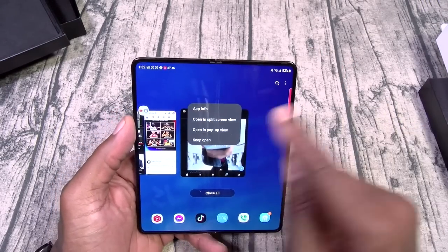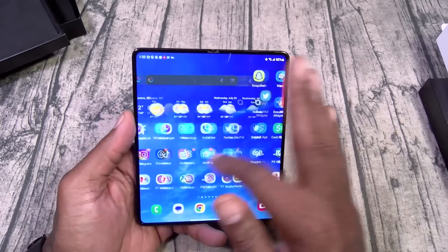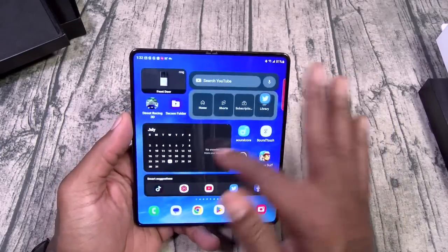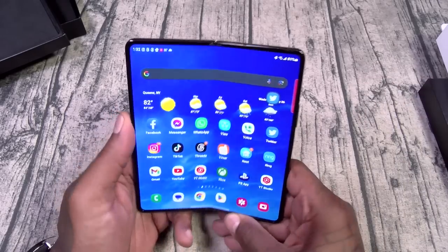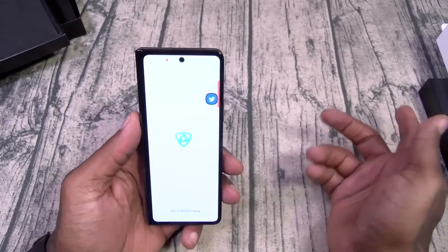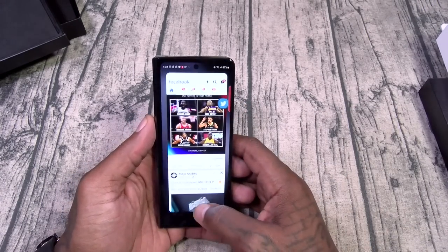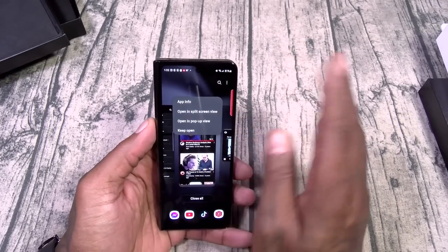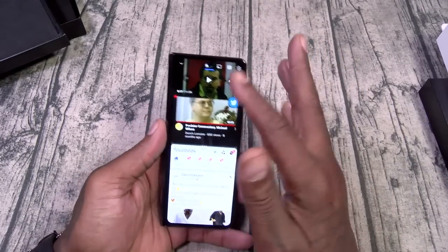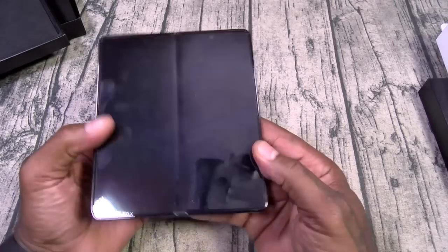We can do pop-up windows — open to the pop-up, minimize it, keep it pushing. This display is super bright and beautiful. I'm going to go into this review with an open mind and try to fall in love with the Galaxy Fold again. From the outer display you can also do split-screen multitasking. So it is fully functional. Let's take a look at the cameras real quick.